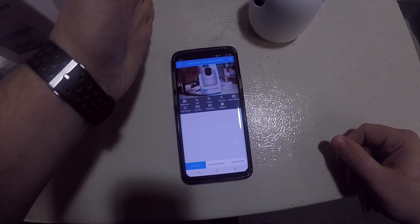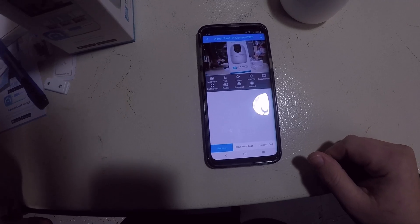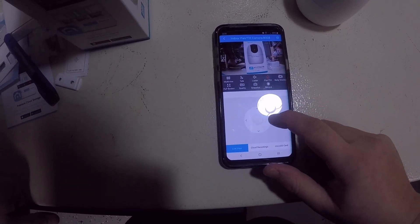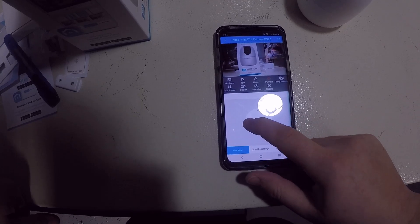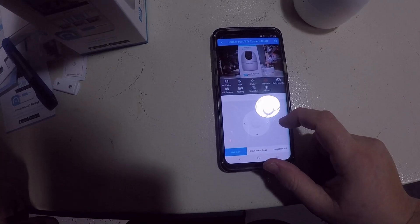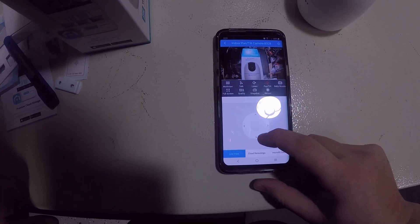There it is — you can see the camera. We should be able to do the pan and tilt. That works really good, that works really good.